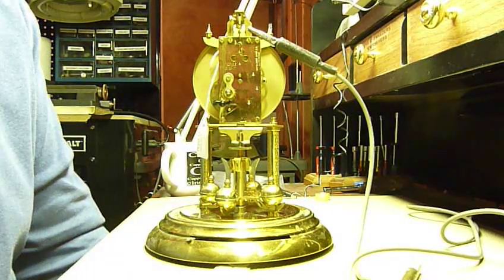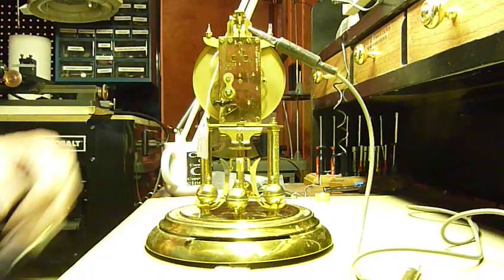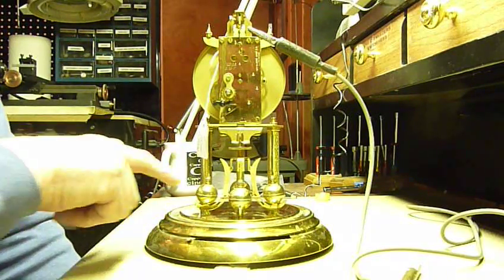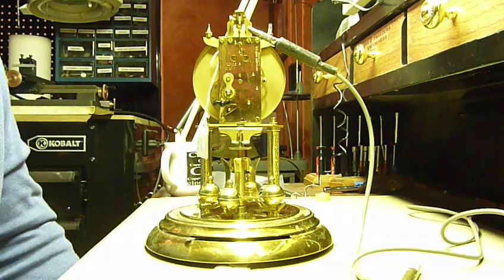Today we're going to talk about how to set a beat on an anniversary clock. It's fairly easy. Before, it used to be real time-consuming — you had to use a stopwatch and make a little piece of paper so you could tell the distance it moves back and forth. But there is an easier way.